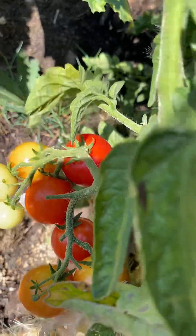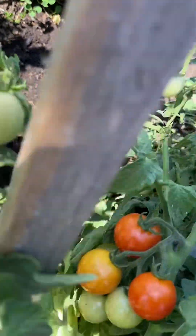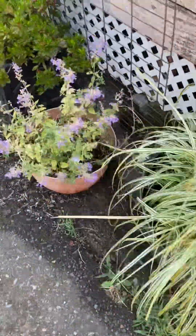Now on to the cherry tomatoes — there's a lot. I think I'm gonna be picking some cherry tomatoes today. And on to the other stuff, that's just miscellaneous stuff.